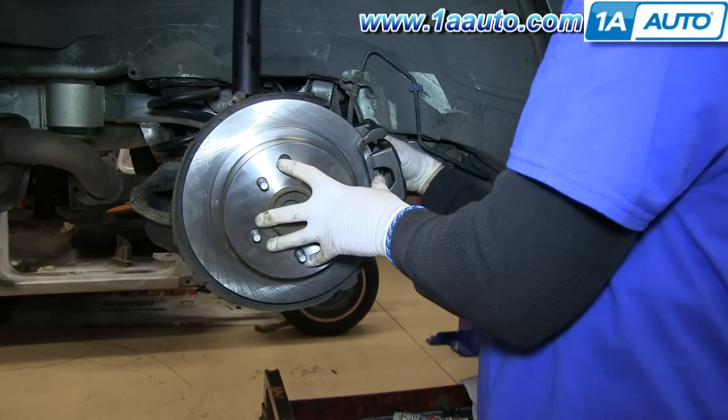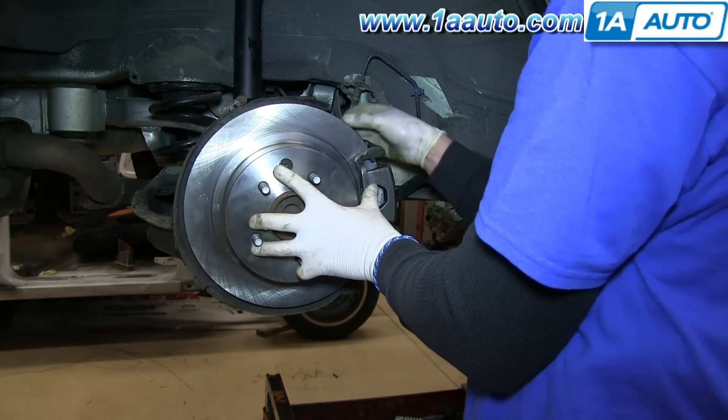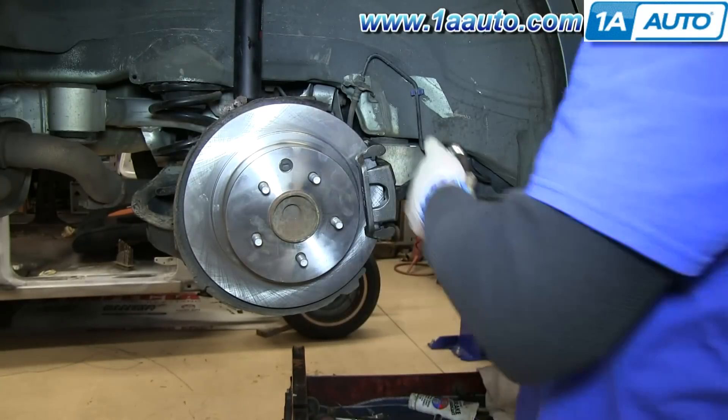Now you can reinstall the caliper and bracket, and you'll install the brake shoes in later. Put the 19 millimeter bolts in place, and you'll want to tighten those up to 85 to 90 foot-pounds.